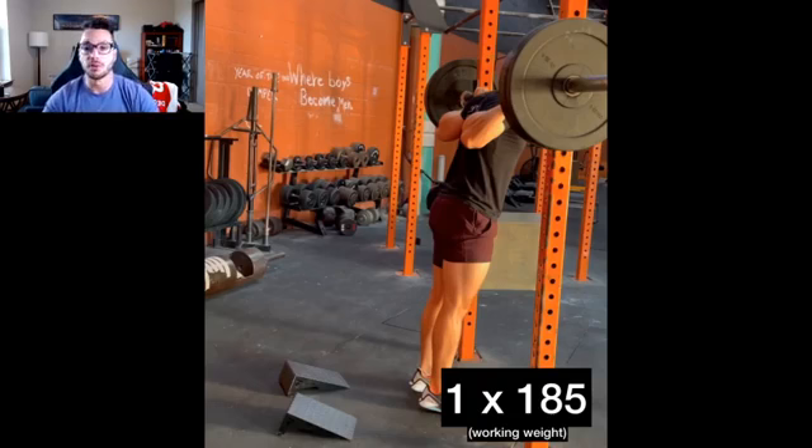How long should you rest between warm-up sets? About 30 to 60 seconds is fine, and you can rest a little longer as the weights get heavier. After that last warm-up set before your first working set, you'll want to rest a bit longer — north of two minutes — to really get your body back to baseline and ready to crush that first set. So: 30 to 60 seconds between warm-ups, two minutes or more between that last warm-up and the first working set.